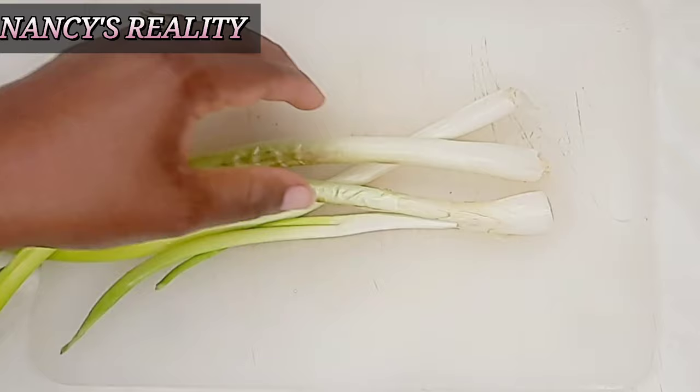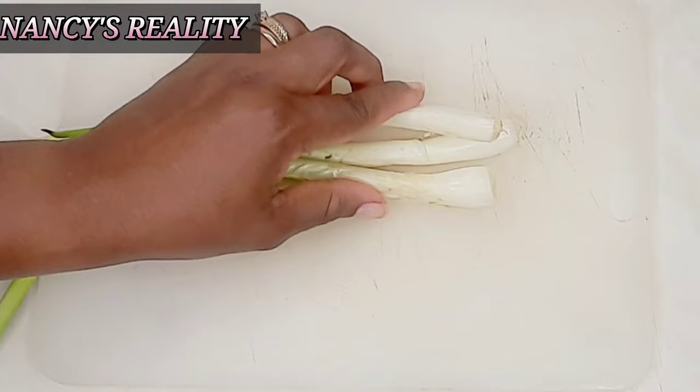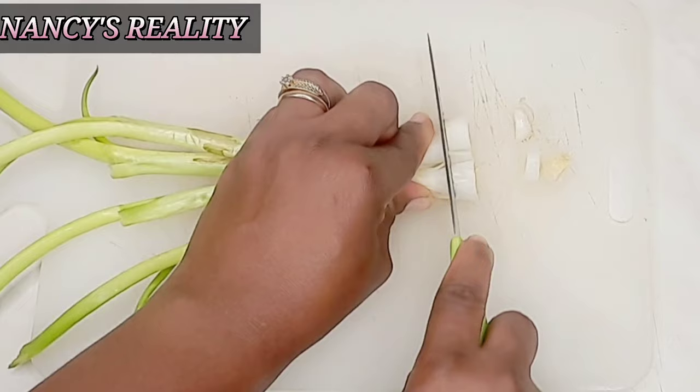Hey guys, welcome back to my channel. Hope you guys are doing good. Today I'm going to be sharing with you one of my hair growth oils. This hair growth oil stimulates your hair, makes your hair grow rapidly, and makes your hair shiny.